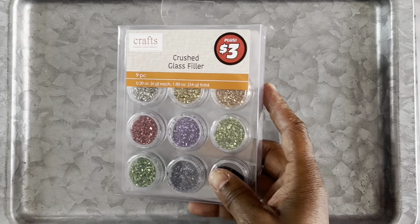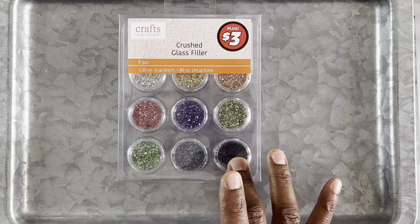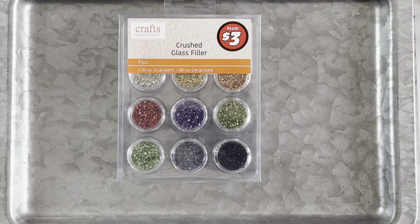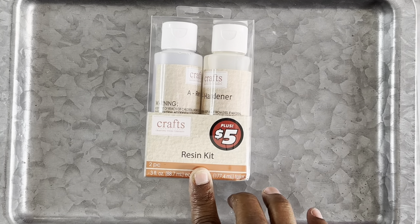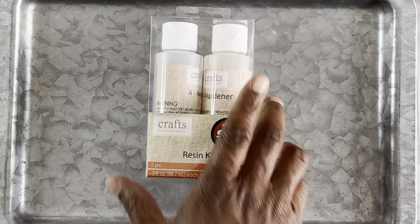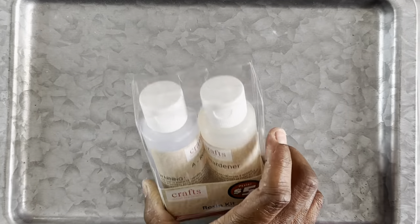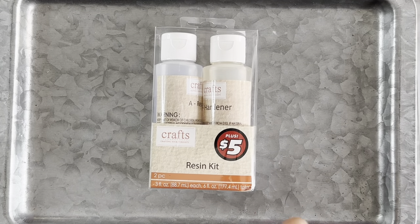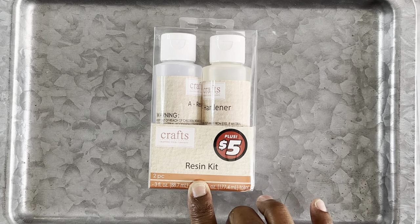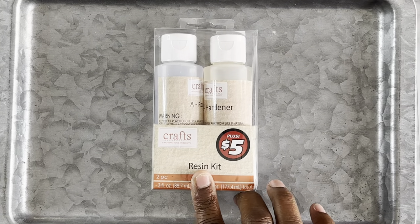I think I went crazy in the plus section. This is some crushed glass filler — again it has nine pieces, all different colors. I got a lot of this stuff just to show you guys that Dollar Tree has items you can use for resin. I've done a video on Dollar Tree resin and I actually really like it — it's easy to work with. This resin is five dollars. I wouldn't recommend it for really large projects, but if you're just getting started and want to try out little jewelry pieces and small resin projects, it's a good resin to practice with.